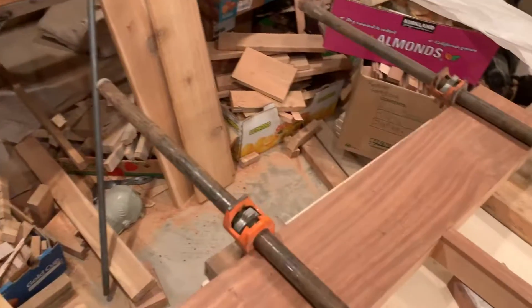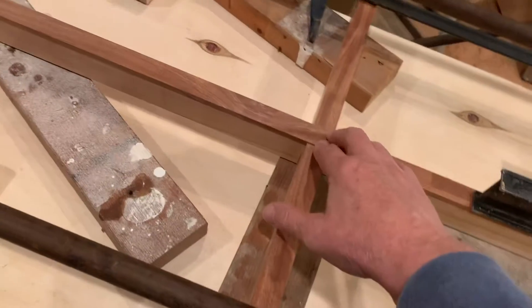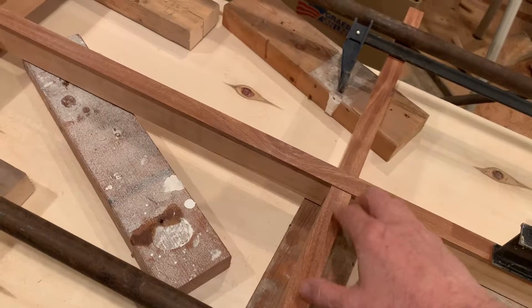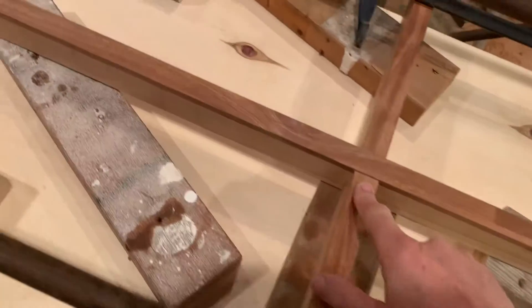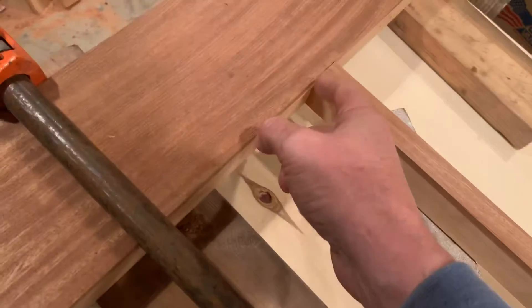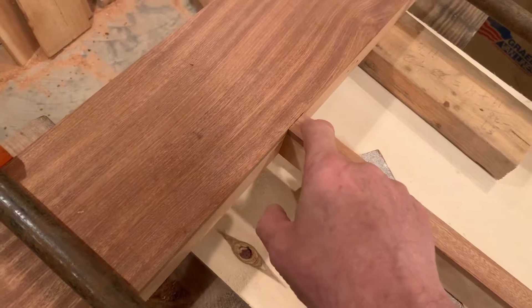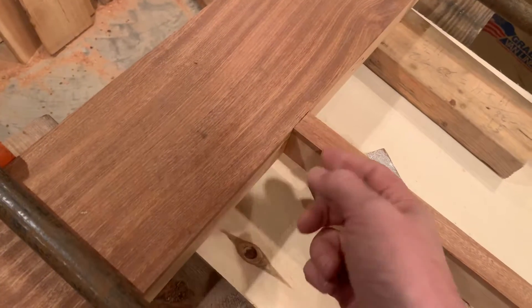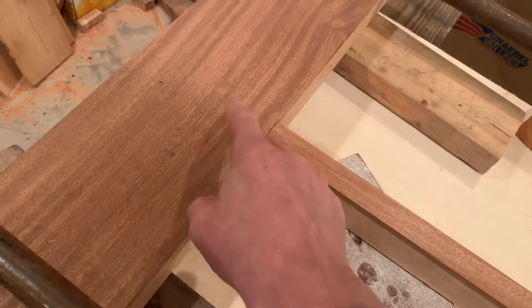This is the top rail and the middle rail. And of course, this is our cross piece that'll be the divider for the windows. What I did is I have a dowel in here — I drilled a hole here and here and a dowel connecting this piece to this piece.